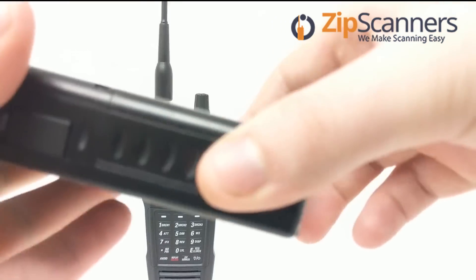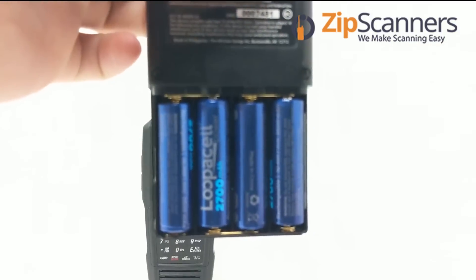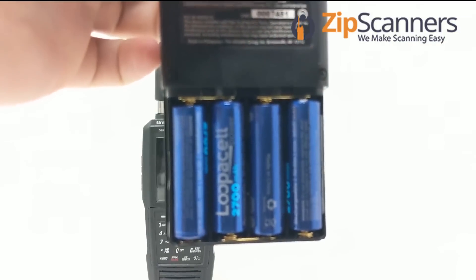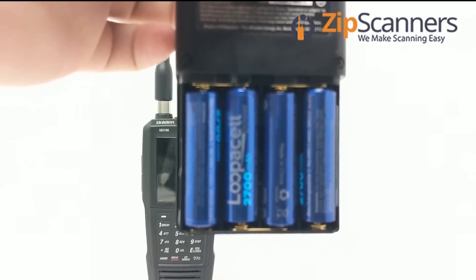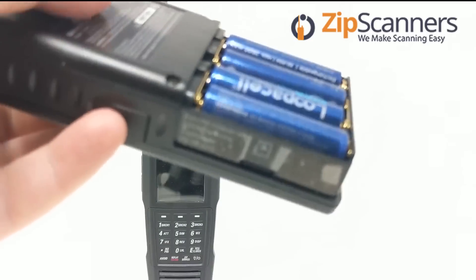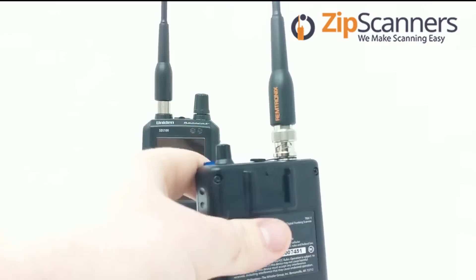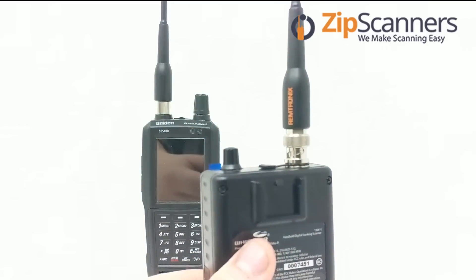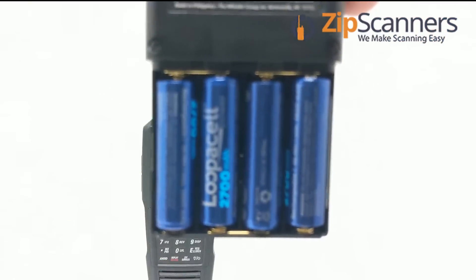The TRX-1 takes four AA batteries. These are the Lupicel rechargeable batteries that we sell. We also recommend buying two sets and the external battery charger.